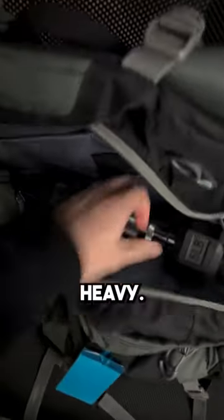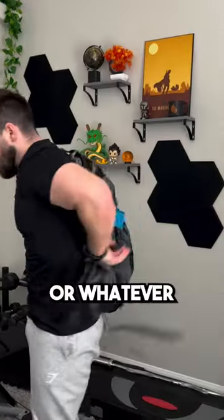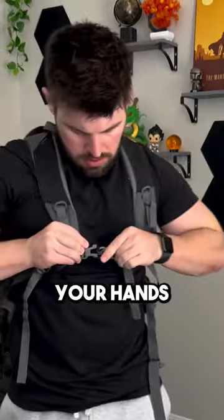If I only had one movement to grow my chest from home, this is what I would do. Everyone has a backpack, so what you're going to do is make that backpack heavy. You can load it up with books or weights or whatever you have. From there, you're going to find something to prop your hands and feet up on. You can use books, dumbbells, yoga blocks, whatever.